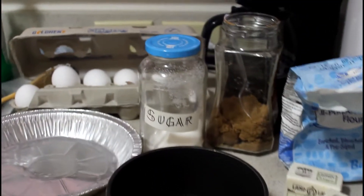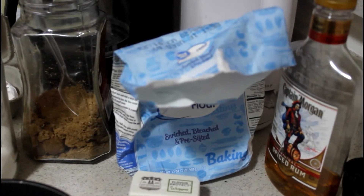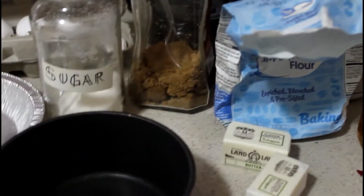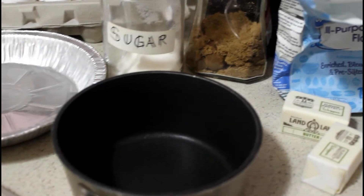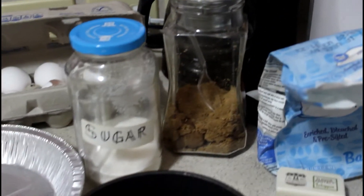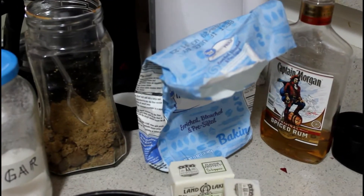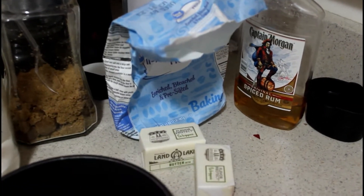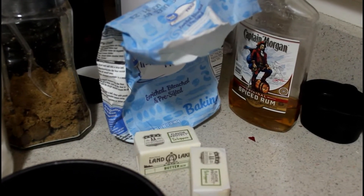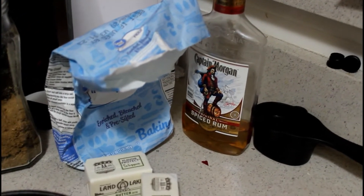For my apple pie filling I use sugar, brown sugar, flour, butter, and rum with a little bit of water to make it liquid. I heat up all the ingredients in a small saucepan: half a cup of sugar, half a cup of brown sugar, a few tablespoons of flour, half a cup of butter, and less than a shot of rum — that's my special ingredient.